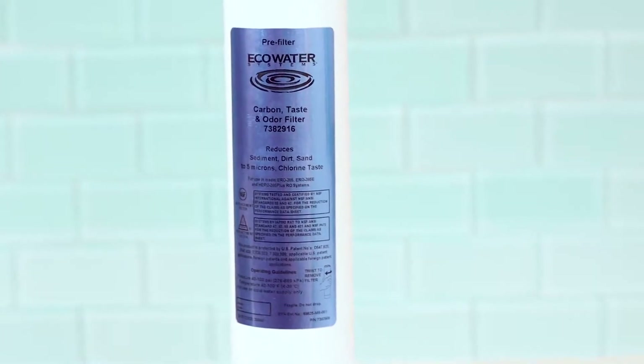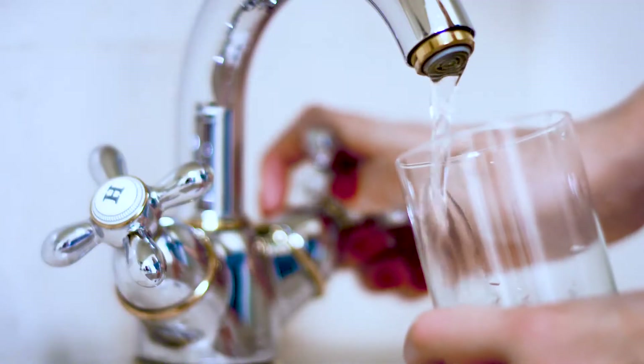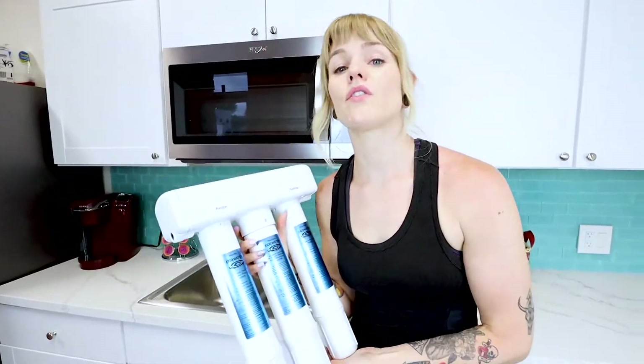Step one is a powerful pre-filter driven by carbon to remove all of that nasty taste and odor that you might experience straight from your tap. You wouldn't allow any harmful pesticides or contaminants in your family's dinner, so why would you allow it in your drinking water?